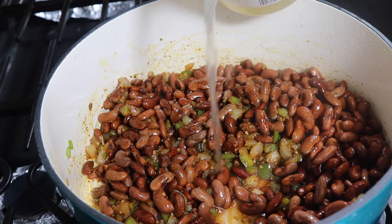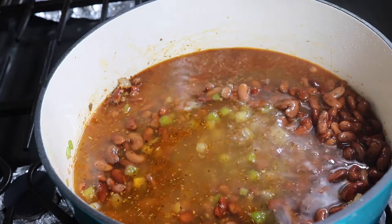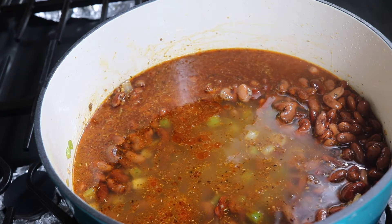Once your beans are ready, go ahead and cover them with water. I ended up using about six cups of water. One thing I always forget to film is adding my bay leaves in, so don't forget to add those in as well.